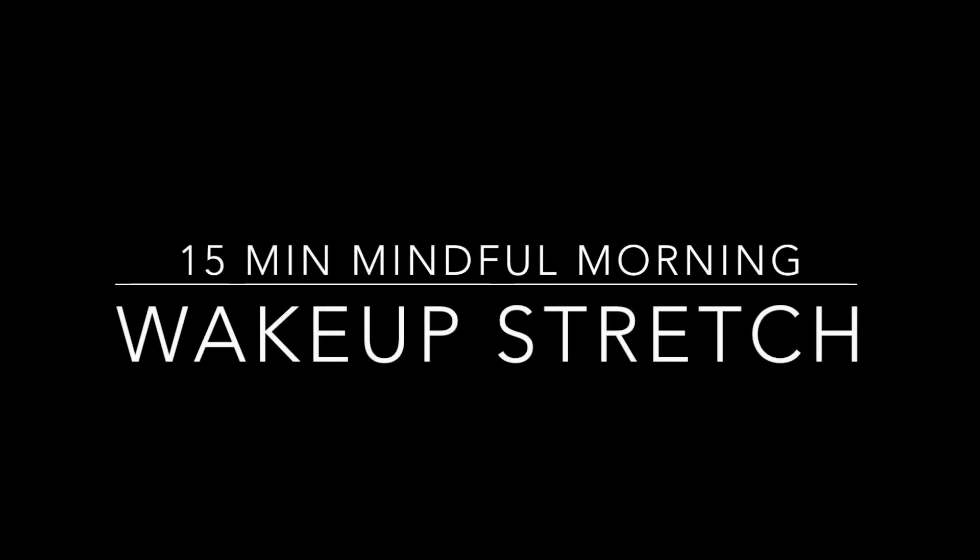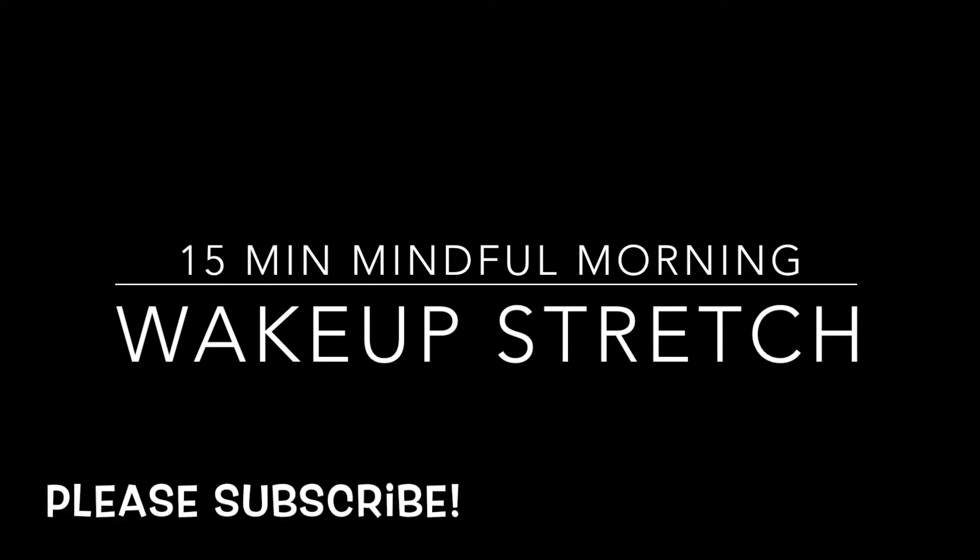Thank you for joining Stretch and Flow with Rashi. We hope you enjoy this class — don't forget to subscribe. Hi everyone, it's Rashi from Stretch and Flow. Yes, I'm in my pajamas with my fluffy socks.